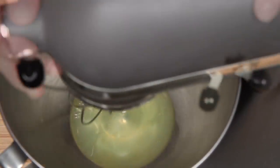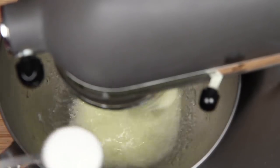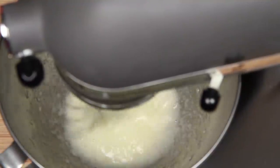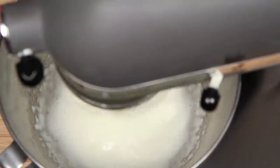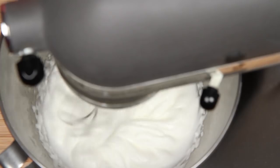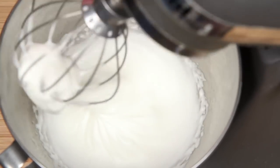Egg whites whip up the best if they're cold, and the bowl and beater are as well. Here's a little more festive holiday sugar. If you're serving this right away, keep on whipping until soft peaks form. If you're going to chill it down and serve it later, or keep it overnight or for a few days so the flavors will intensify, you want the egg whites more stiff. You may want to whip up some additional egg whites when you plan to serve it.